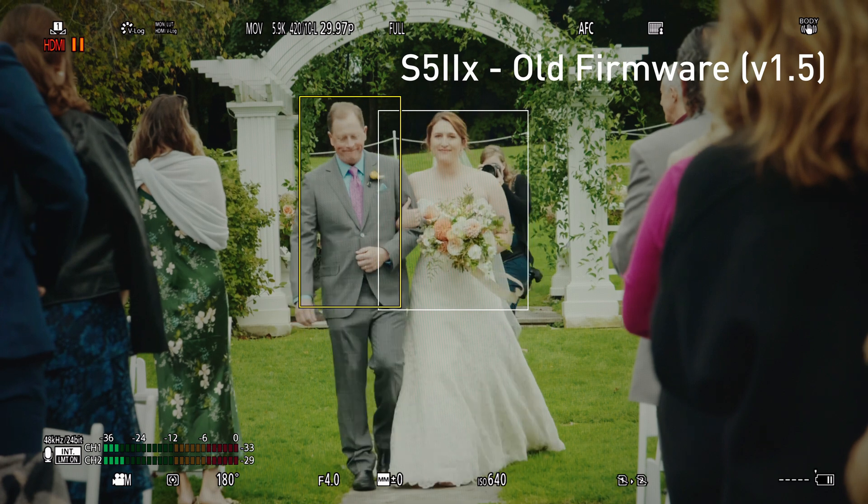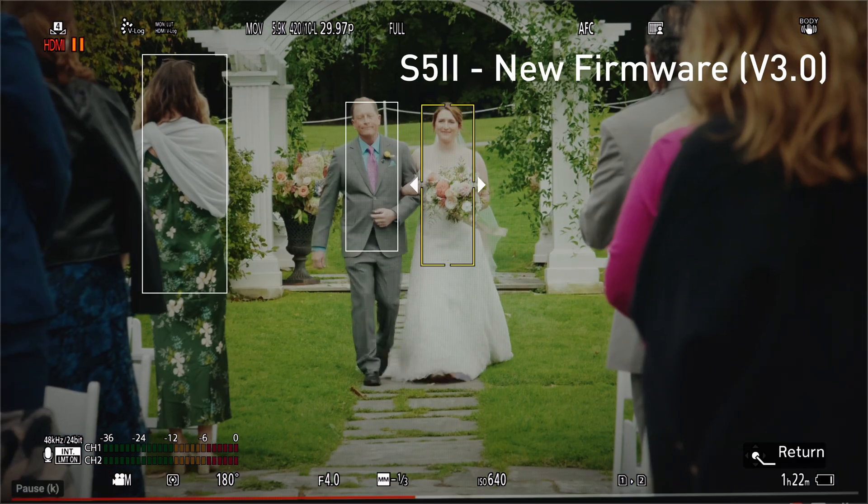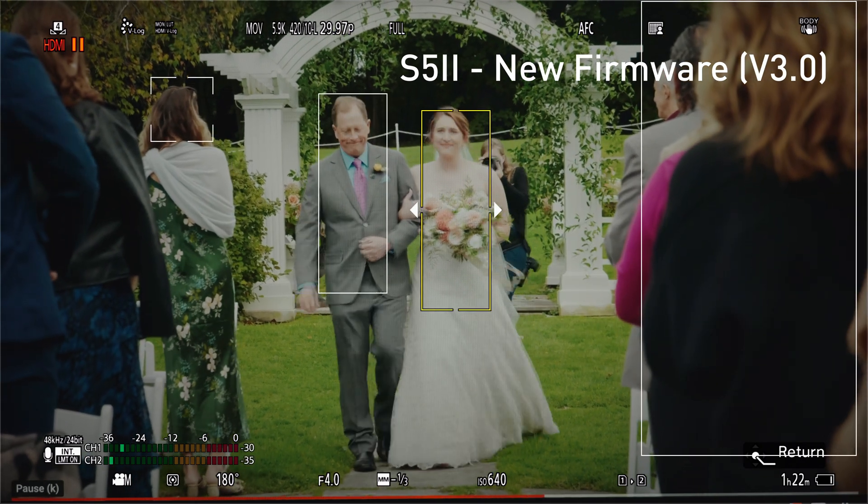I'm filming examples on my TV screen that are similar to the ones I'd want to do in the real world. It's not exactly the same as the real world because there's no depth, but you can clearly see the before and after, and I think it's going to correlate pretty closely to the real world.